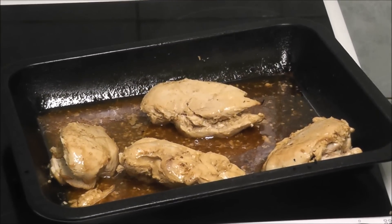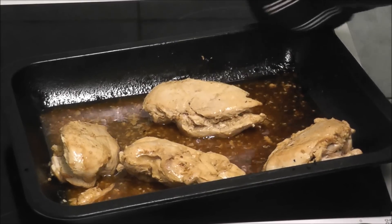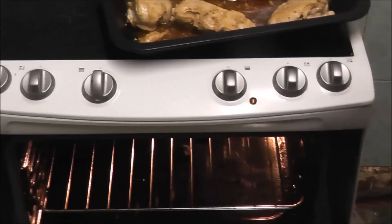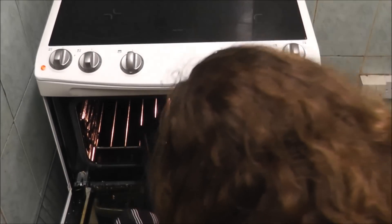Dogs cannot have garlic, so don't give your dog garlic. If you're wondering what I'm doing, I'm cooking some extra chicken for my dog. I'm going to put it in the oven for another 20 minutes.